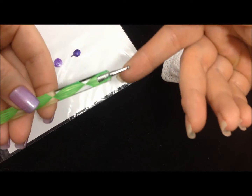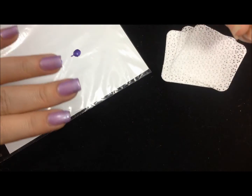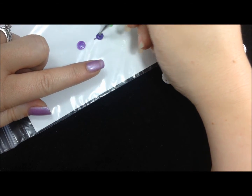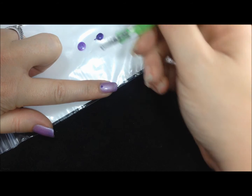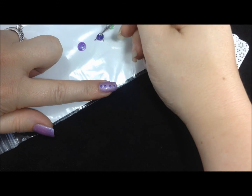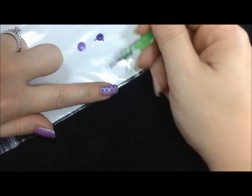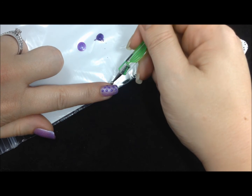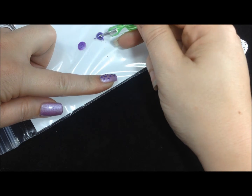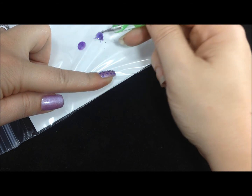My dotting tool has two ends — a large end and a much smaller end — and I actually use both when I do a marble. I'm going to start by taking a dot of the darker color that I did not use for my base and just start dotting these on. I generally try to go in a line, pretty much like if you were doing a dot manicure on a nail, and you want to get them pretty well covering the nail. You'll notice that these dots are fairly thick and that's good because you want to have a good bit of gel left over for the marble itself.